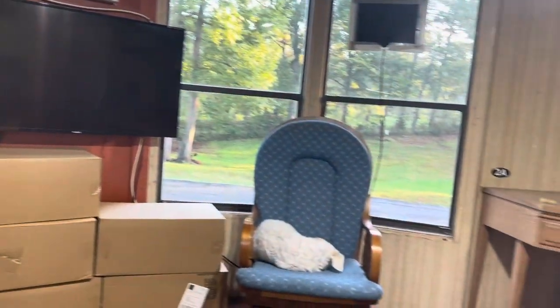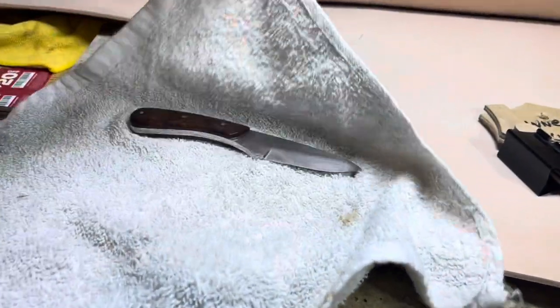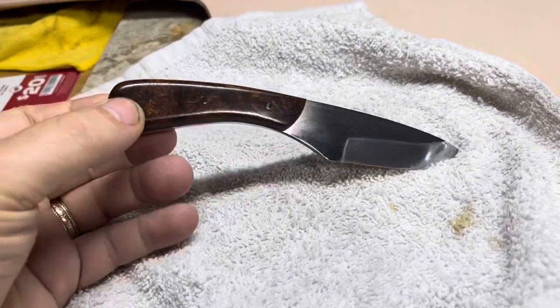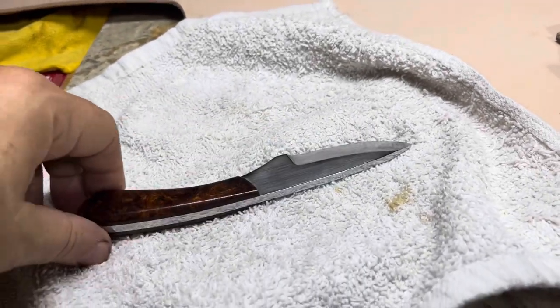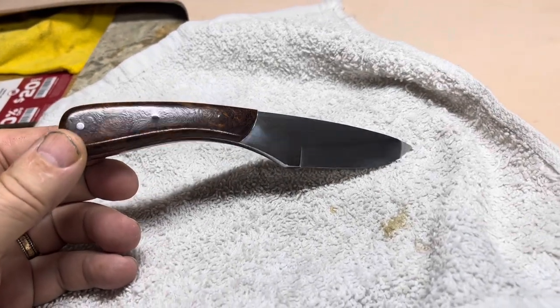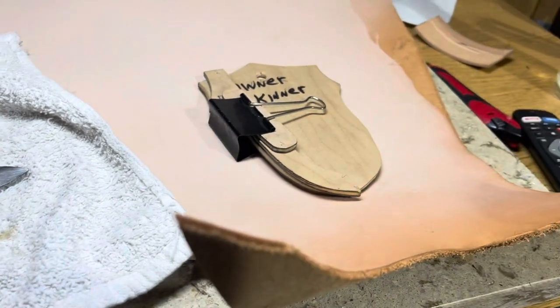Good morning, it's Thursday morning. That knife sold - it came out so much nicer than I thought it would and I'm real happy with that. Anyway, it's sold and I gotta make a sheath for it now, so here we go, let's get started.